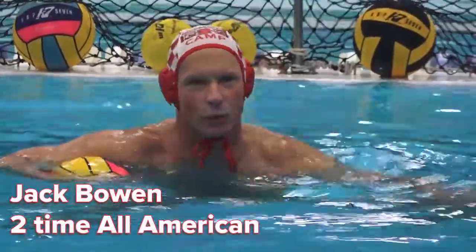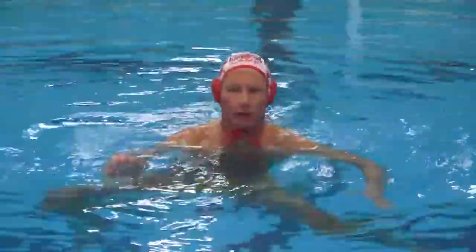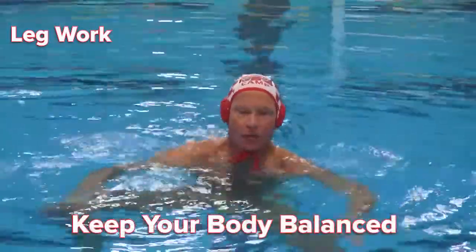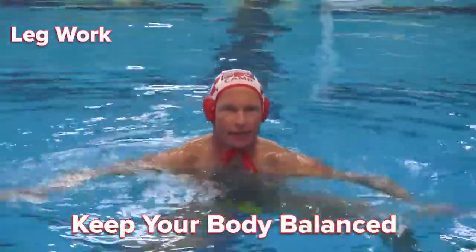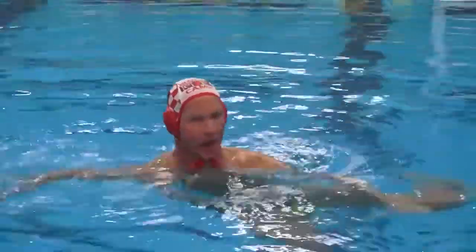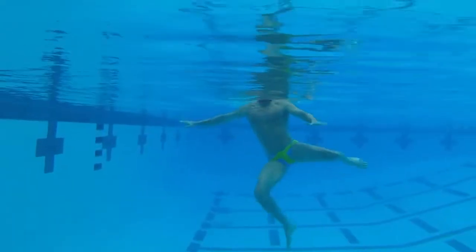Hi, I'm Jack Bowen and here's this week's goalie tip of the week. One of the things we want to make sure of whenever we're doing leg work is that our bodies are balanced. Goalies, when they're doing leg work, tend to lean to the side when they're moving laterally. And as you can see now, my body's off balance.